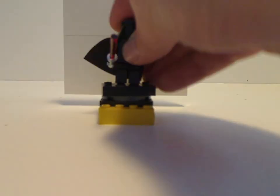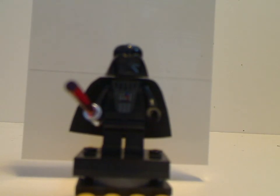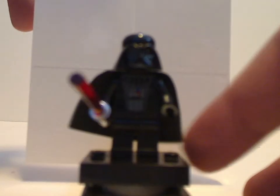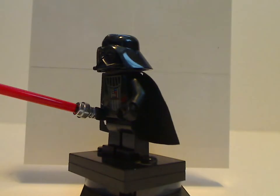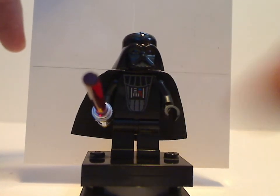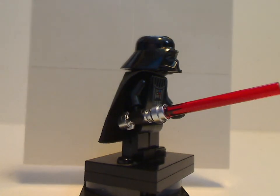On to the minifig selection. First of all, you get the 20th Anniversary Darth Vader. This torso printing is just perfect — a perfect homage to the original versions from 1999 and until 2004 or 2005 or so, where it was just those preprints until they added more to it. And just like the 20th Anniversary Luke Skywalker that came with the Podracer set, it is not at all a chrome lightsaber — instead just a regular silver one.